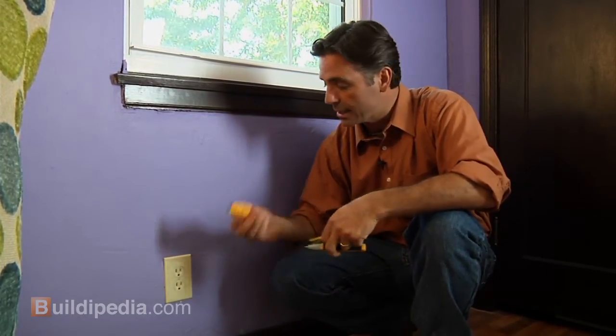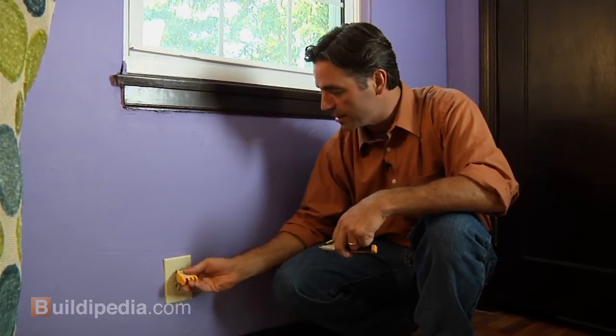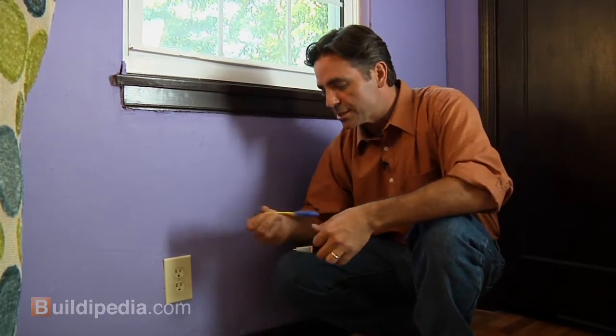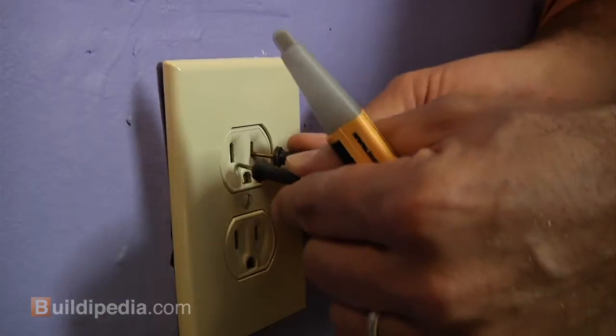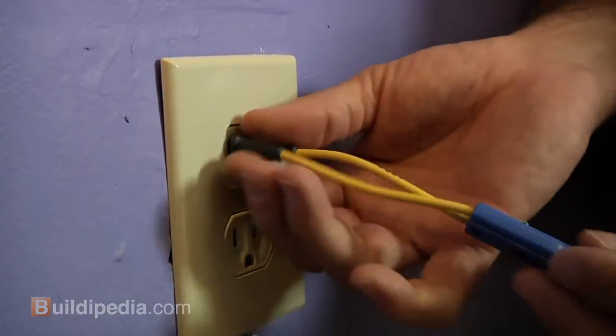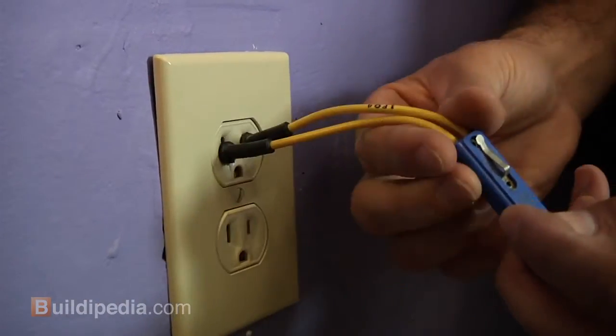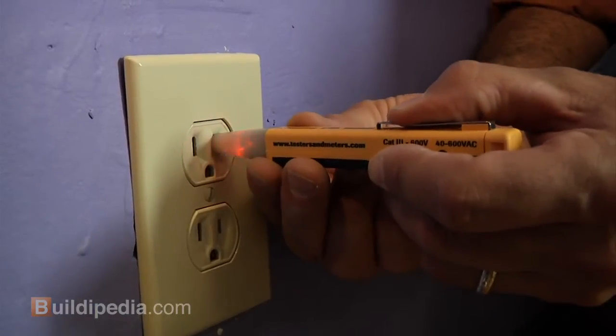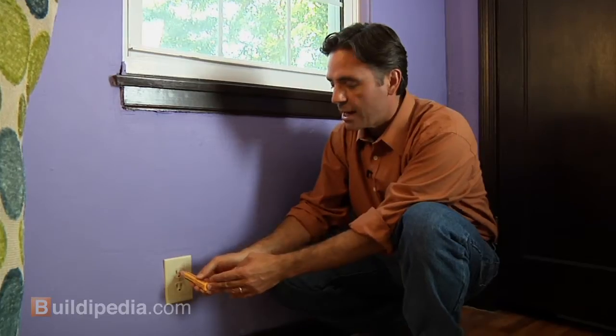These all work in a slightly different way but they all get the job done. One is a plug-in type that simply plugs into the outlet — if the lights come on, we've got power at the outlet. The next one is a probe type; probes go into the outlet and if the light comes on there's power. The third is a pen type — simply push the button, put it into the hot side and you'll get light and a noise if there's power at the fixture.